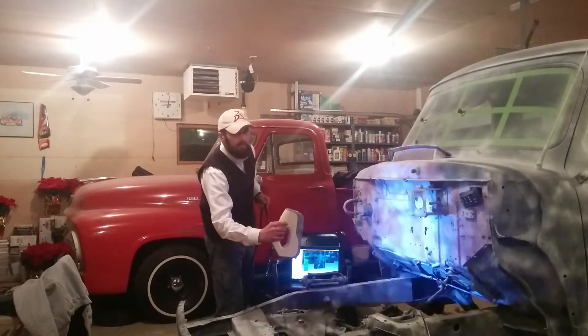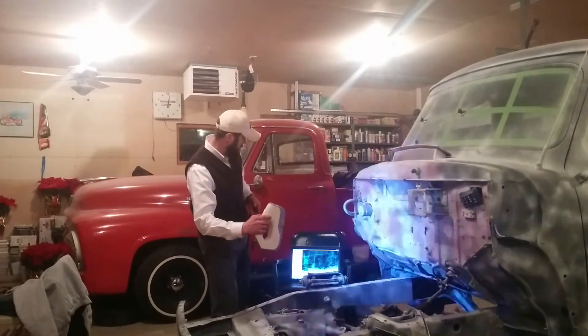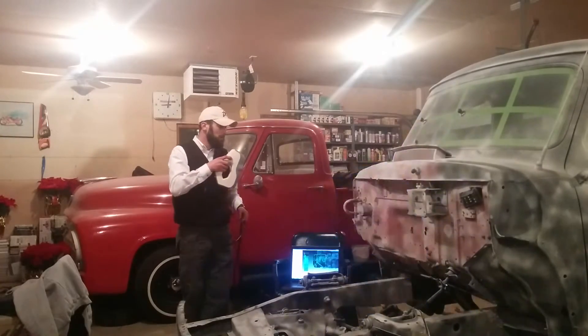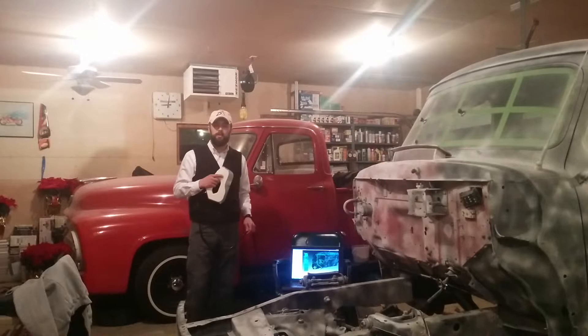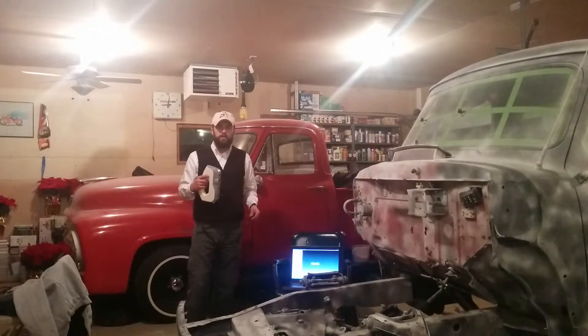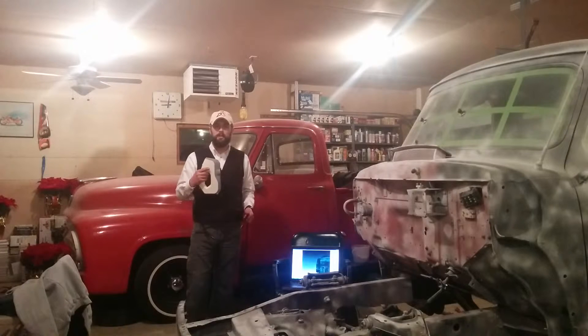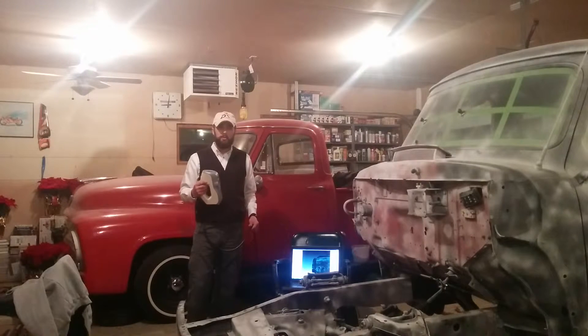We will do a screen capture so you can see what's going on on the screen as well. I just wanted to give you an idea of how it looks doing the scanning itself. Very easy, straightforward process on the data capturing side. The next phase will be doing the actual data manipulation within Artec Studio to get an output that we can then use within SOLIDWORKS.